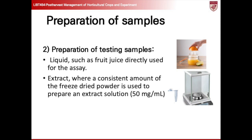Here's the step-by-step process for preparing testing samples. For the experiment procedure involving the DPPH assay on fruit, the preparation of testing samples can either be liquid, such as fruit juice, directly used for the assay, or an extract, where a consistent amount of the solid fruit is used to prepare an extract solution, which is then used for the assay.